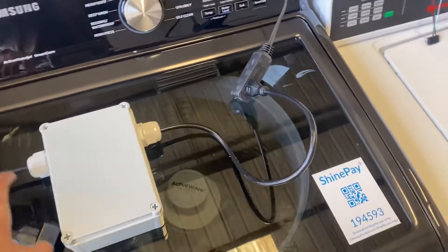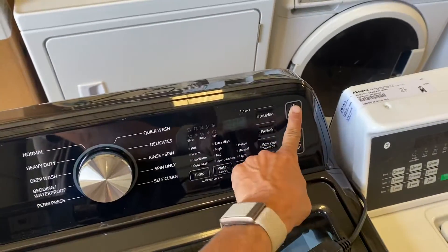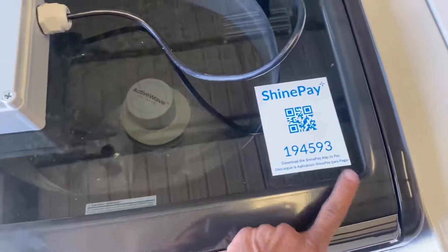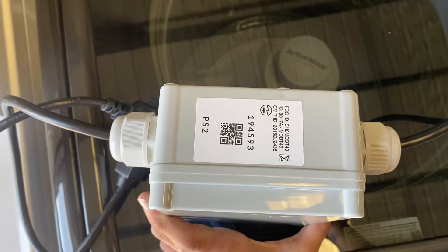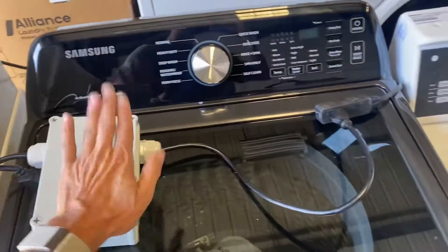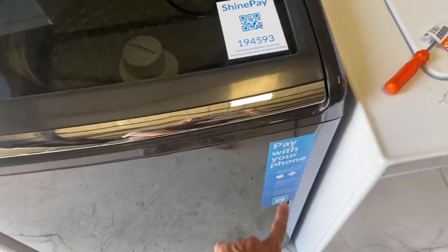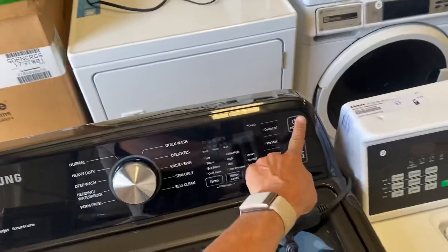Now that we have this set up, I cannot turn on the machine. What we have here is a QR code that corresponds to the PowerPay unit 194-593. This could be tucked away wherever — it doesn't need to be visible. Basically all you would see is the 'Pay with your phone' sticker and the QR code, and as you can see, there's no power.